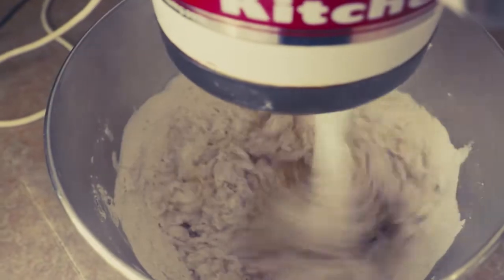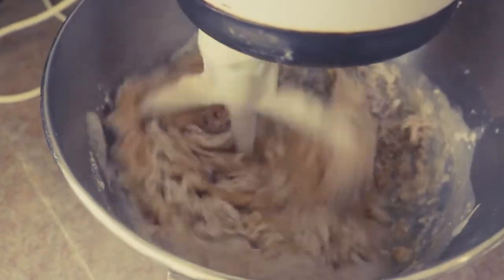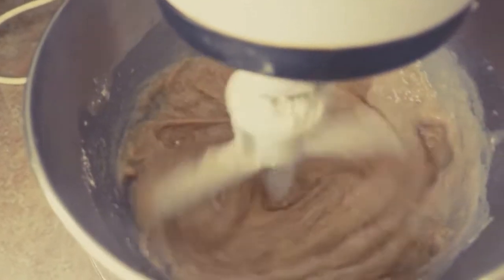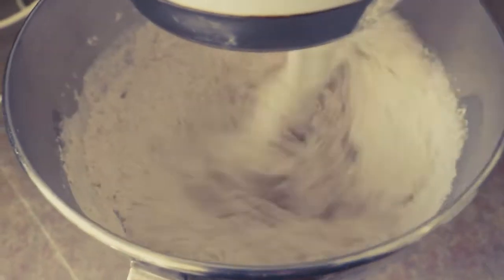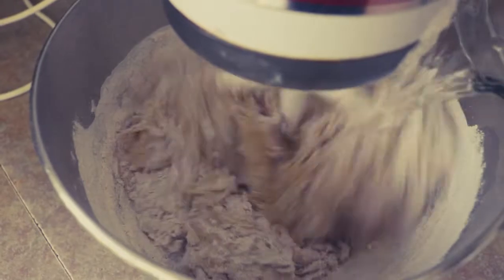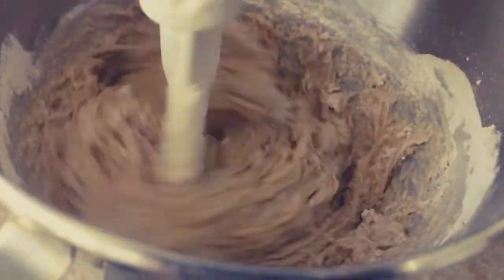One of the things about quick breads is you really don't want to overwork the batter — you don't want to overdevelop the gluten because that will make your bread tough. Think about the wonderful texture from kneaded yeast breads; you don't want that in a quick bread. Now the last little bit of water is all in.